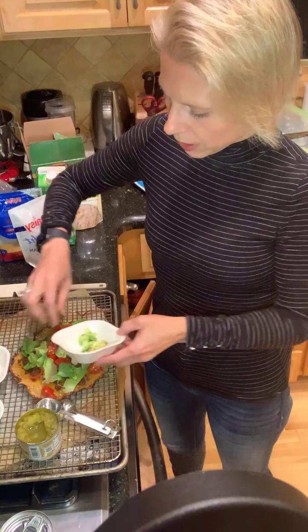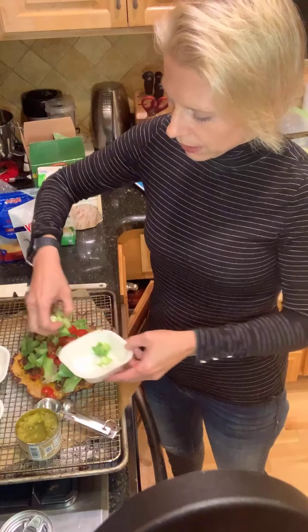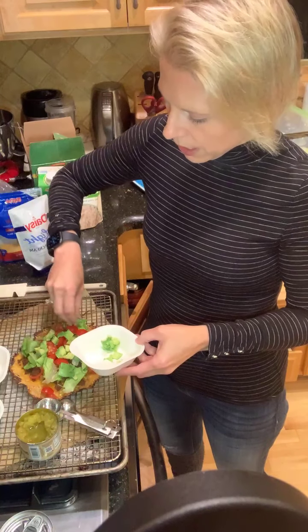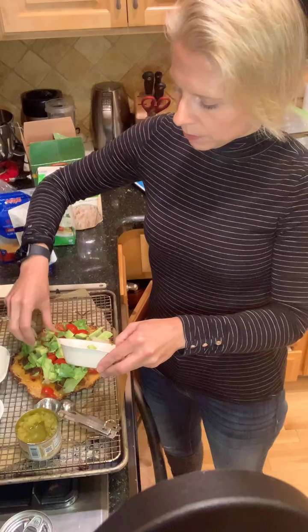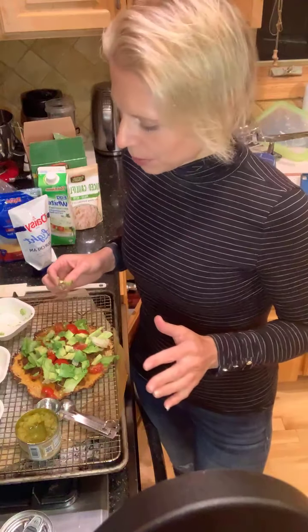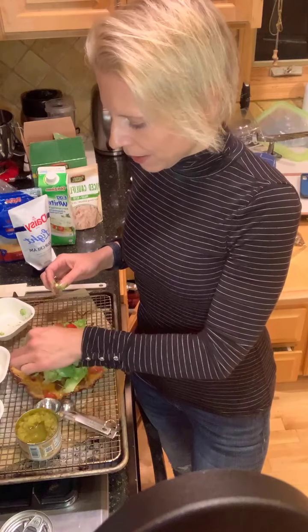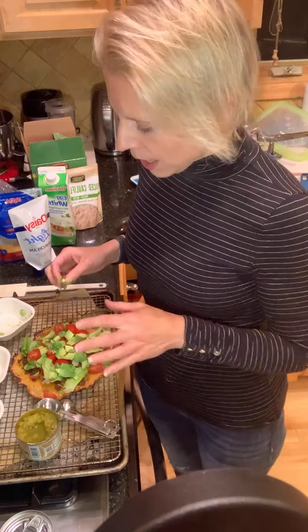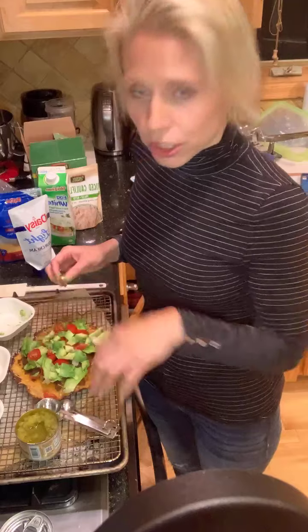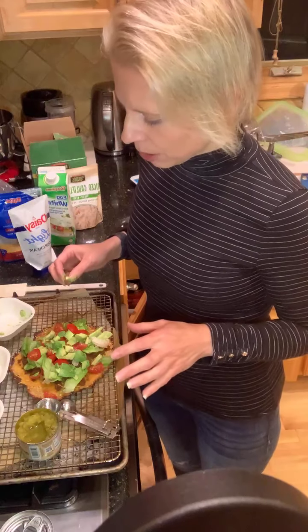I have one more thing I can add if I feel like it needs it. I shorted myself on my protein a little bit, so I could use some chips. I use Quest chips a lot — they're a protein chip that doesn't have a lot of carbohydrates and they're really, really tasty. I have some loaded taco Quest chips that I might just put like three or four crunched-up chips on top. That's going to finish out my taco pizza.